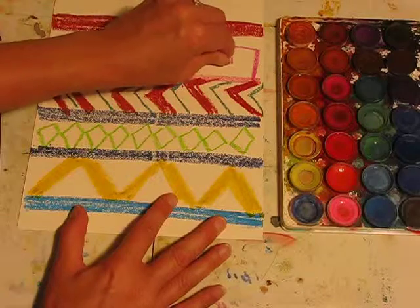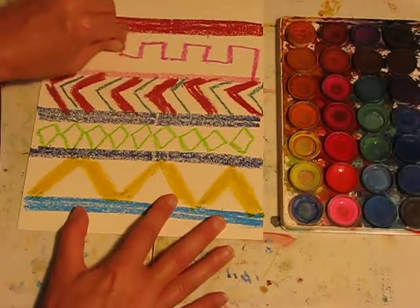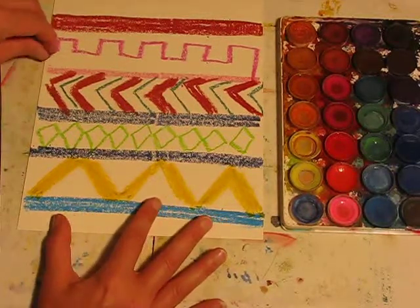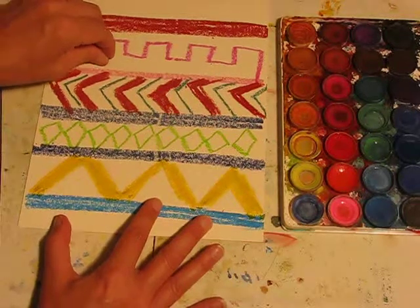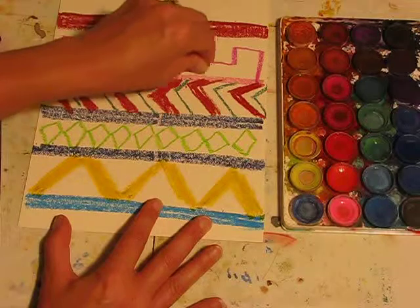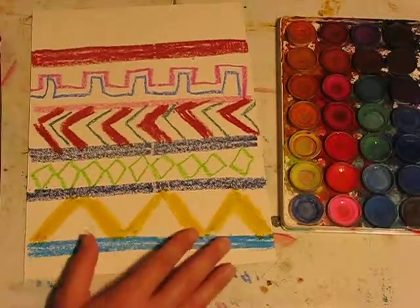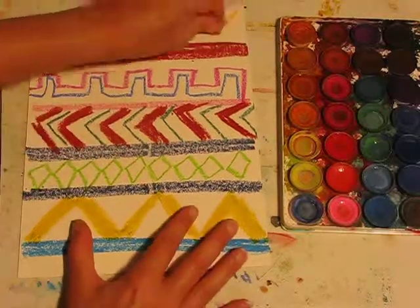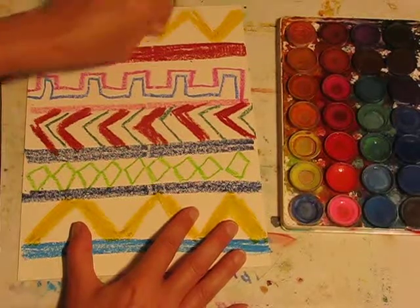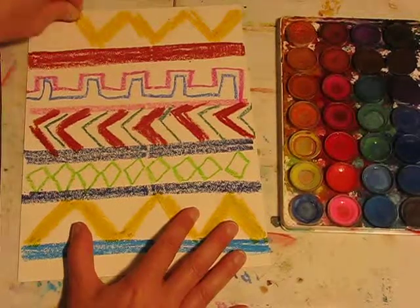I'm going to make this one like the top of a castle or stepping stones. I'm going to repeat that underneath. Again, adding some more contrast with a thin line. And once more I'm going to mirror this — so I've got this nice thick band of zigzag lines and that beautiful rich yellow.